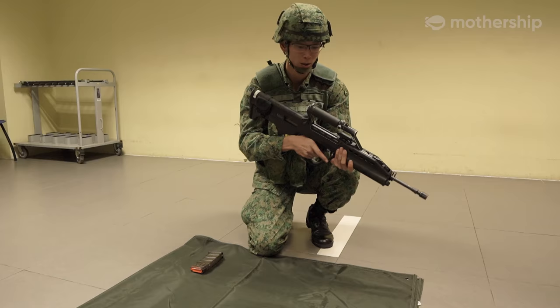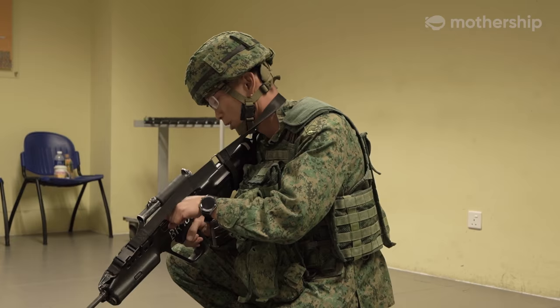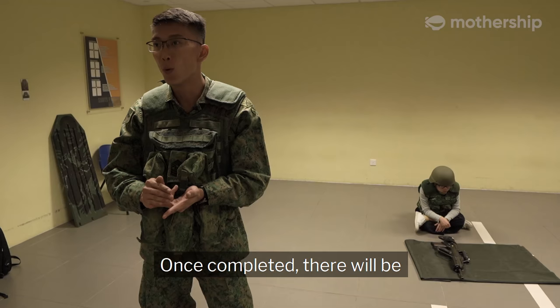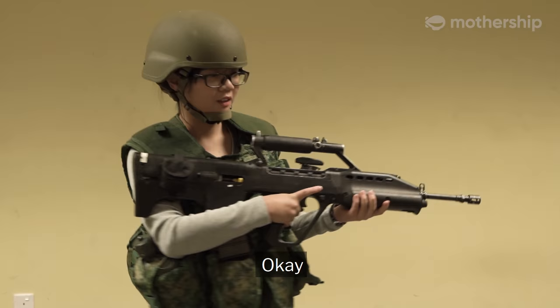They will go through the first lesson which is the stripping and assembling, followed by loading-unloading drills, loaded magazine check, followed by IA and stoppage drills. Once completed, there will be a technical handling test for them.